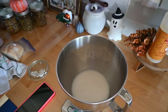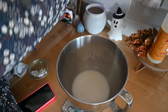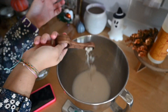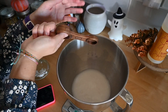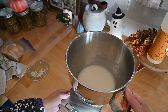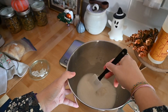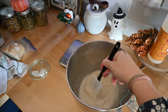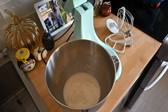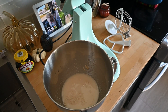Now I'm gonna add two teaspoons of salt and mix it together. Now I'm gonna add four cups of bread flour. You can use any kind of flour you want — I've used all-purpose and it works fine.